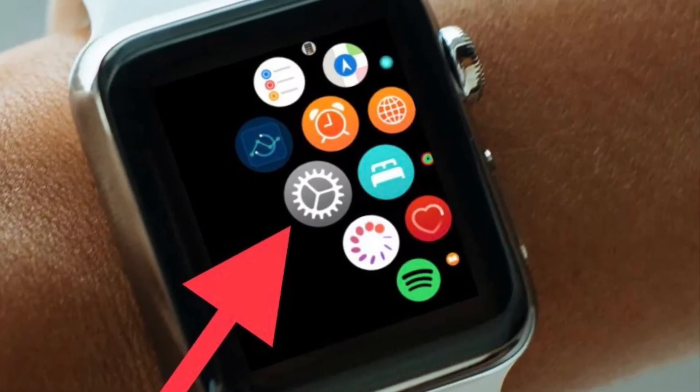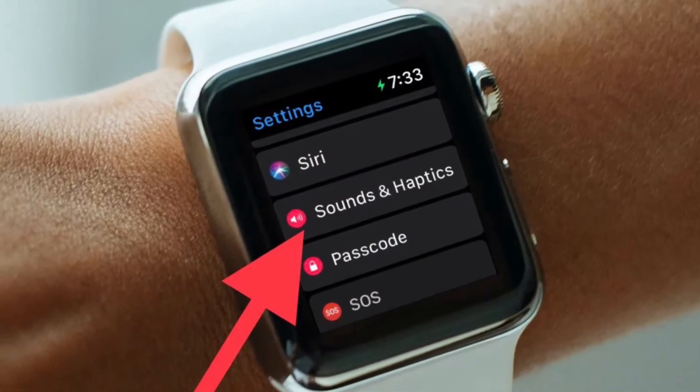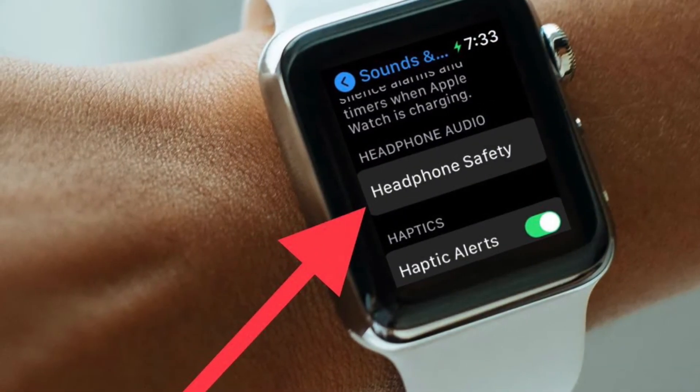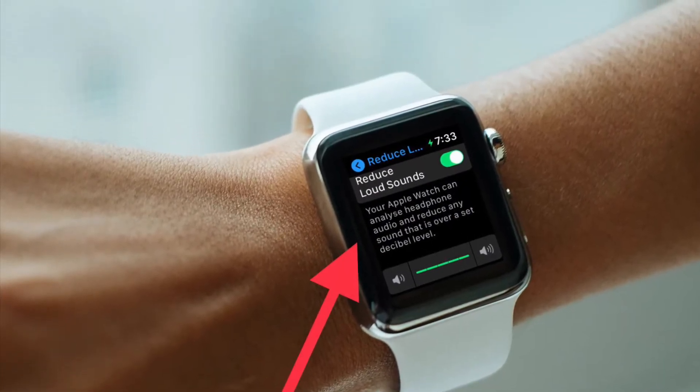It's worth noting that you can also enable or disable Headphone Safety right from your Apple Watch. To do so, head over to the Settings app and choose Sounds & Haptics, then choose Headphone Safety and customize the settings.